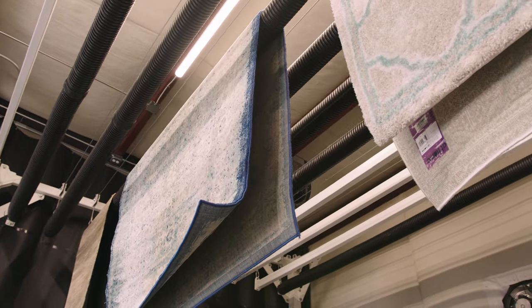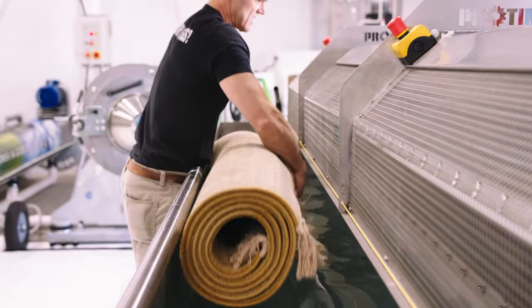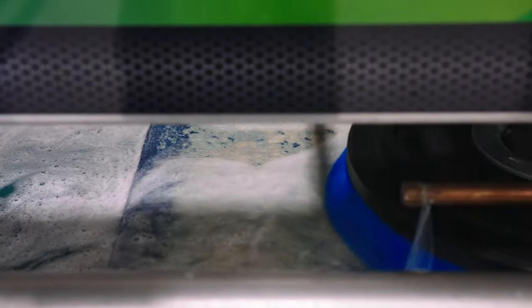First of all, be assured that we have the training and expertise needed to care for most any type of rug. Second of all, we have a modern facility with some of the latest state-of-the-art cleaning equipment.